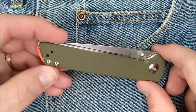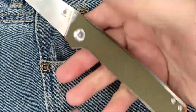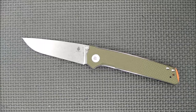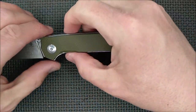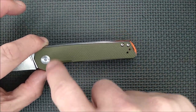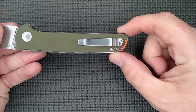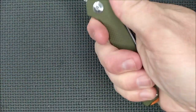Good texture on the G10 — not super aggressive, but it offers a fair bit of grip. There's no jimping at all on this knife. It's a very comfortable handle. I call it sort of a candy bar shape — pretty much straight with a very slight curve. If you look at it spine-side up, it'd be like the shape of a smile, but ever so slightly.